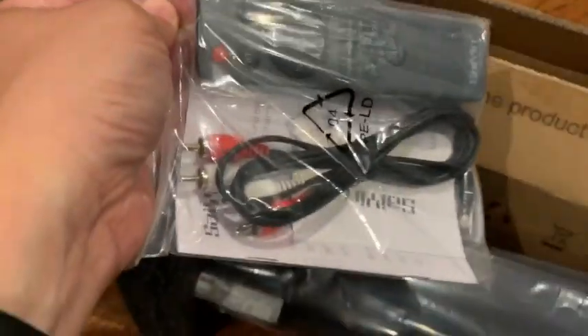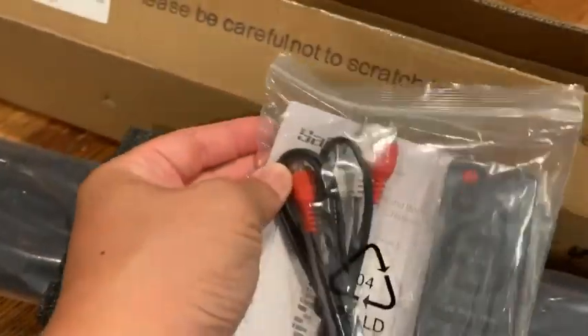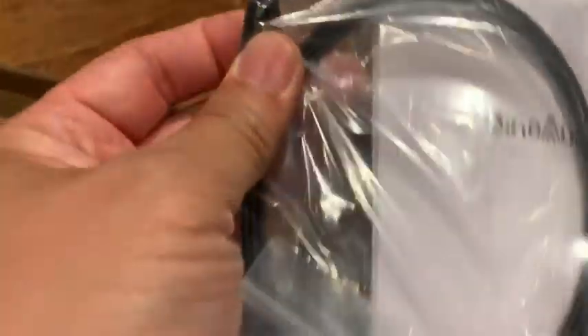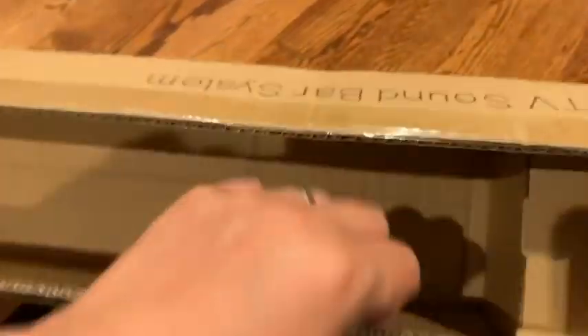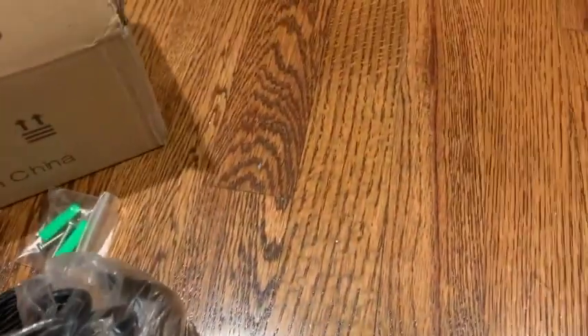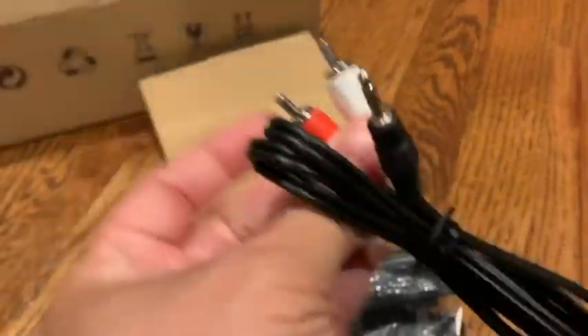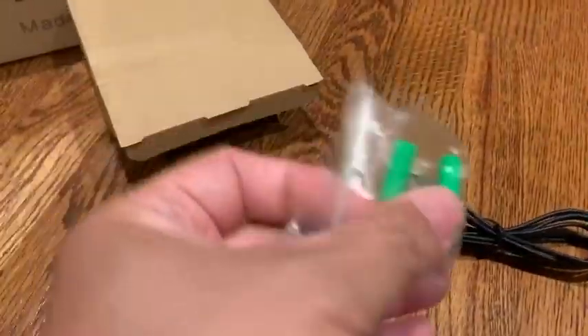Inside has the remote and the cables and instructions. Even got the fiber cables. This little box here at the end looks like more cables — that takes the power source. More cables and a mounting kit.